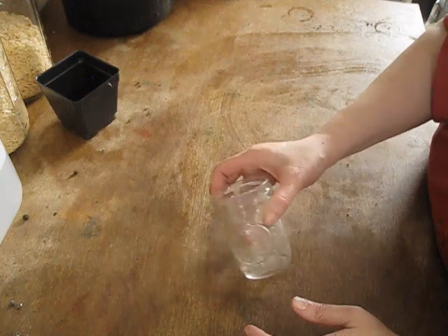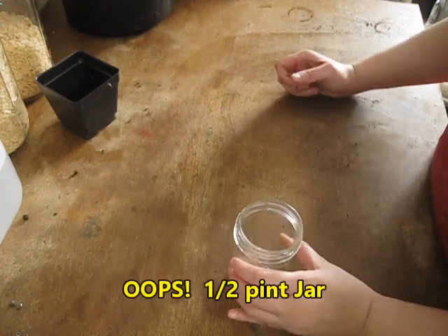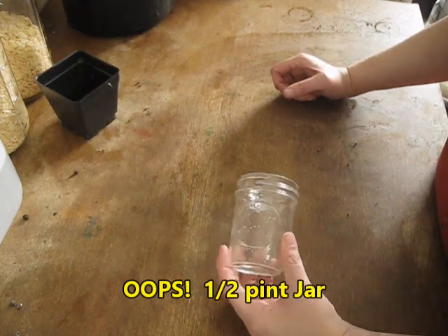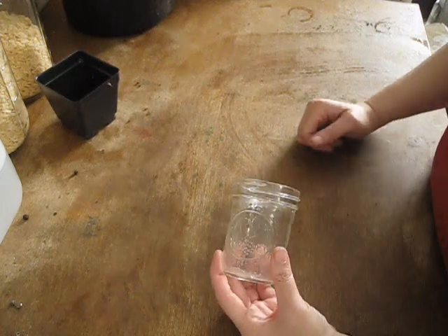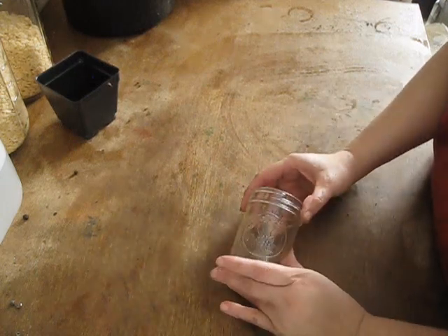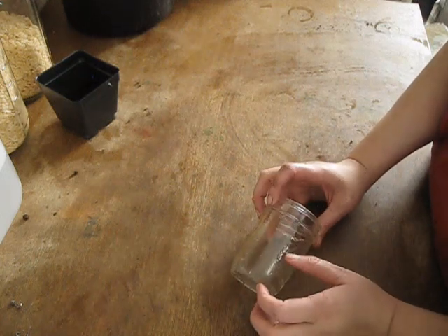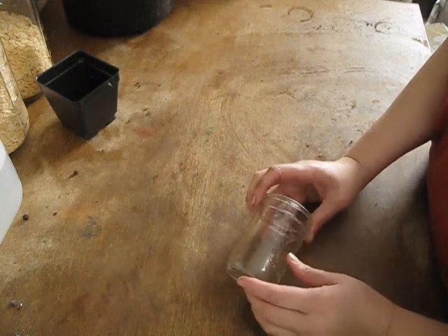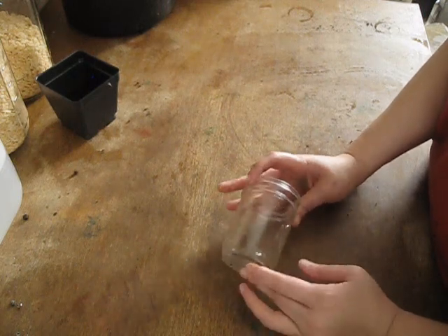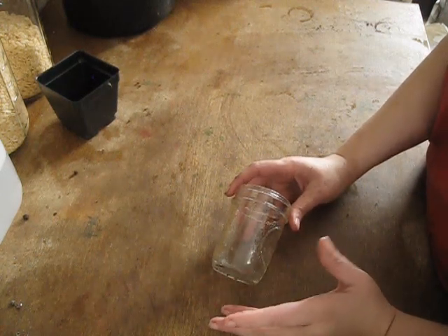This is just a jelly jar — it's a pint jar — and it's big enough for what I need for my sweet potato slips. You can use any container that's deep enough, because you want to be able to support the height of the sweet potato slips when you put them in. You don't want a shallow container because they'll fall over and it's hard to get them going without the support. I highly recommend something about this size for the sweet potato slips once you take them off the sweet potato.